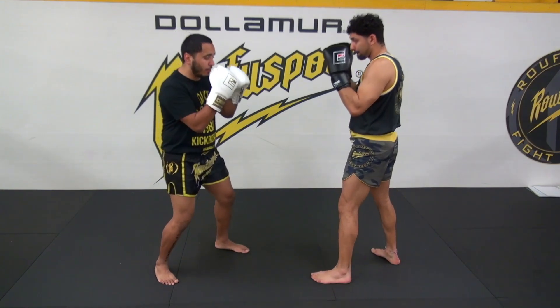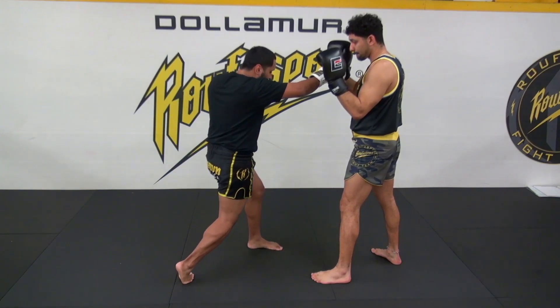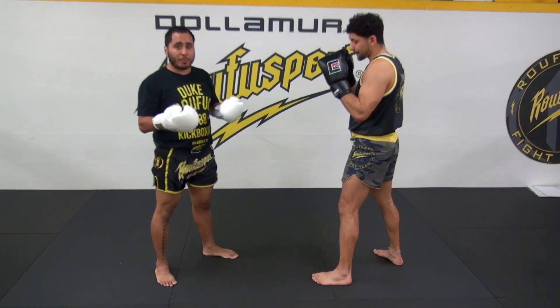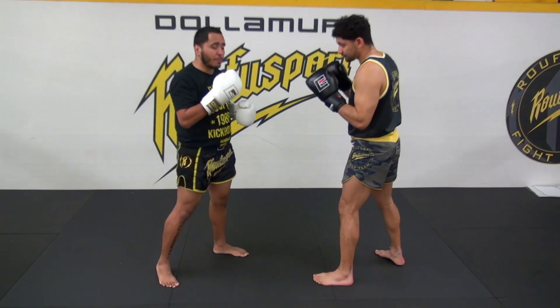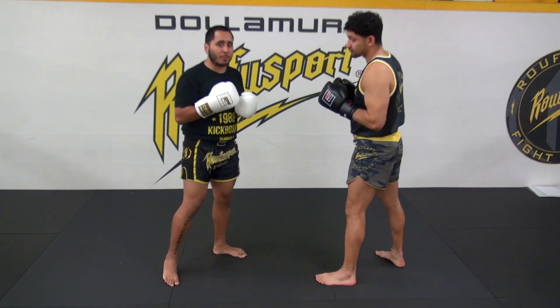Have them throw the jab to start, then follow that up with the cross, then right from the cross they rotate the heel back and shoot the hook right off of that. For your gray belts — people who've maybe done this for a little bit longer — you can have them throw jab, cross, hook, and then right back into their stance. But again, we're partner drilling, so we're going to go back and forth on this one, unlike our previous round.